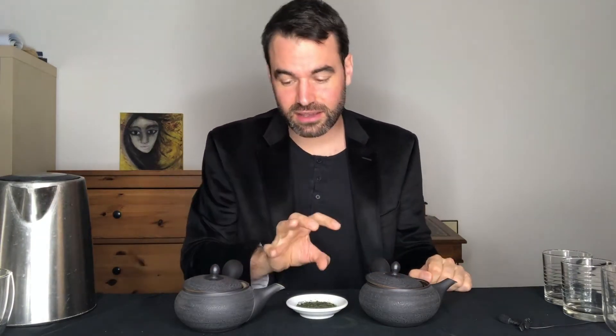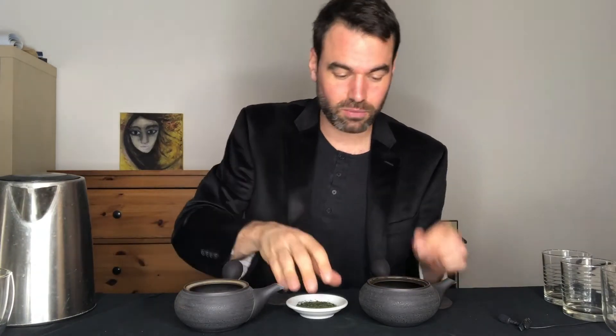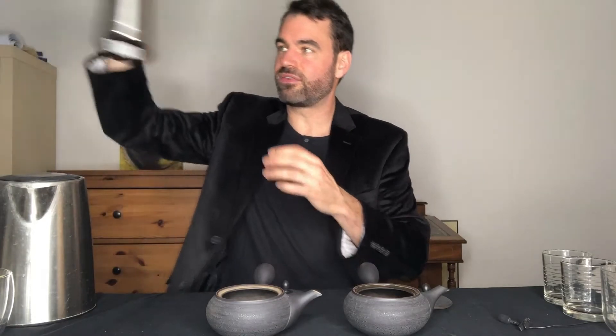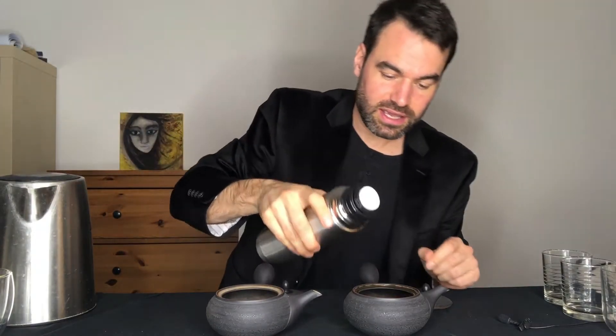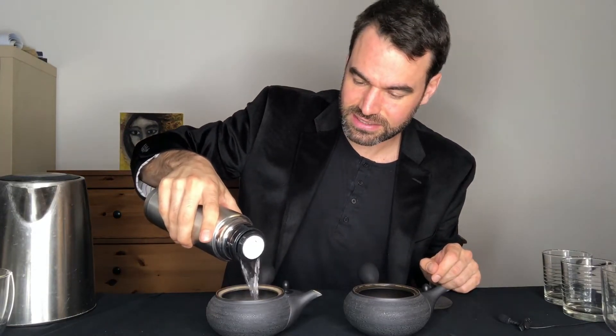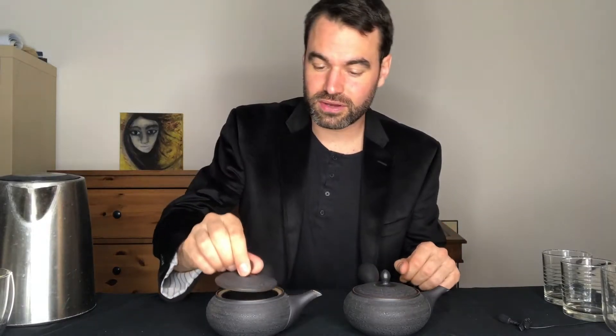I'm going to quickly prepare the first two steepings now, and then go into a deeper look at the third. I've already got leaves in one vessel and I'll fill up the other. For the first steeping, I'll add around 100 milliliters of water at 60 to 65°C (140–150°F) and leave it for 45 seconds.